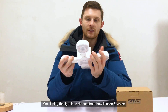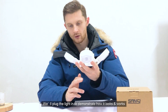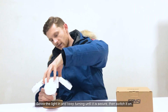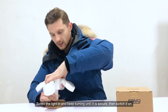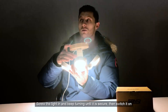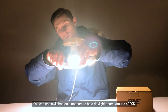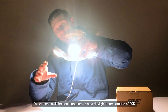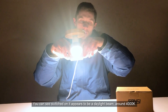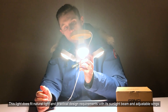Now we'll plug the light in so you can get a better idea of how to install it and what applications you could use it for. It's an E26 bulb, so you just screw it in — twist and screw — and then switch it on. You can see how the light itself actually looks: it's a general daylight beam, very white and yellowish-white, about 4000K. For a normal indoor grow light, this provides very natural and developing light for any kind of plant indoors.